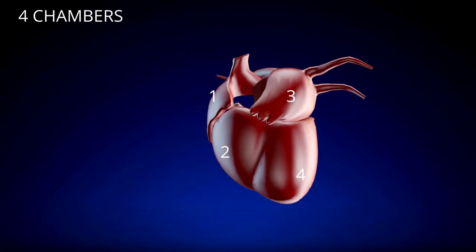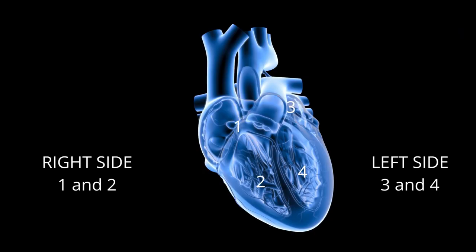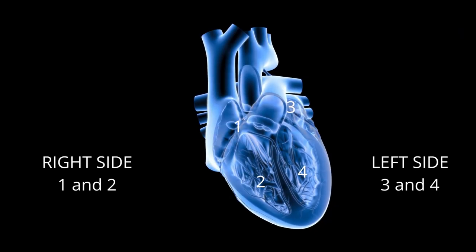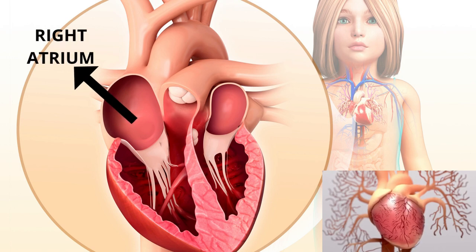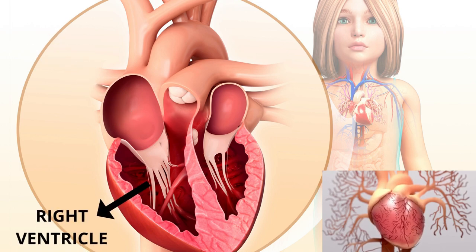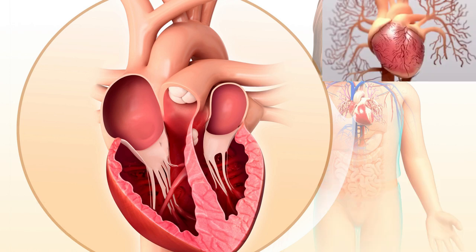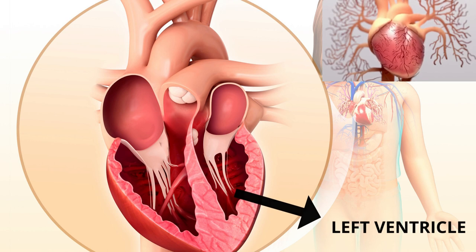A typical heart has 4 chambers which are easily seen by 2D echo — 2 on the right side and 2 on the left side. The right upper chamber is called the right atrium, and the right lower chamber is called the right ventricle. Similarly, the left upper chamber is called the left atrium, and the left lower chamber is called the left ventricle.